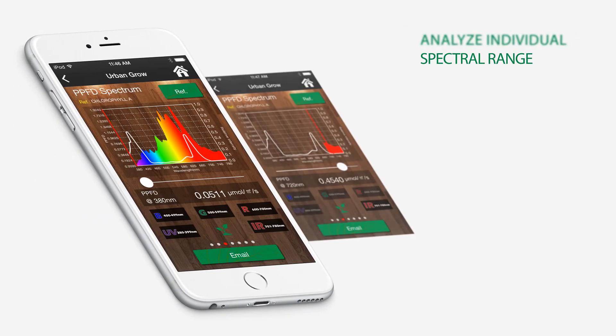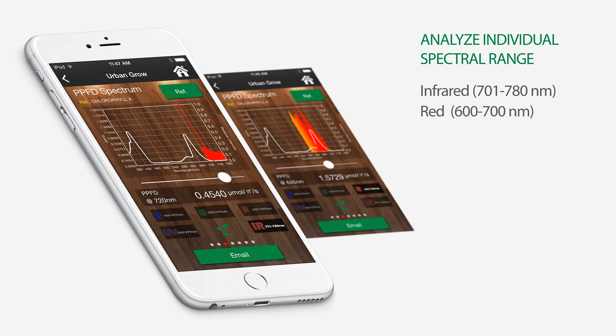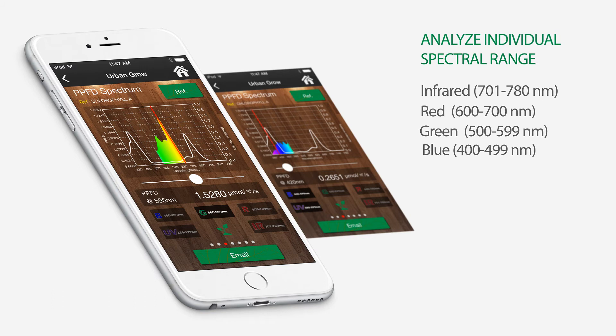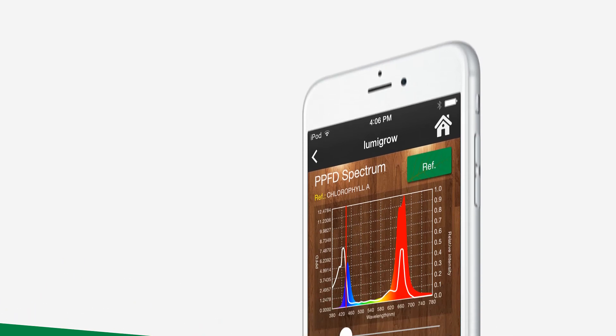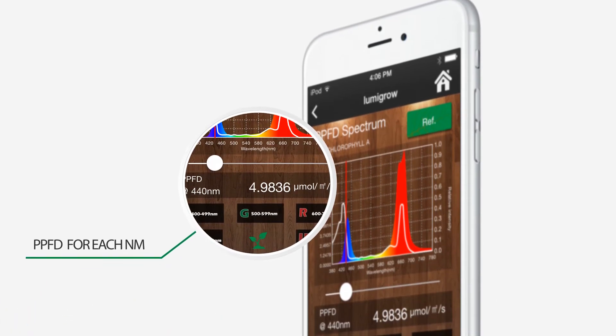The intuitive application offers the flexibility to easily analyze individual spectral ranges from 380 to 780 nanometers, such as infrared, red, green, blue, and ultraviolet. Spectrum Genius Agriculture Lighting allows you to evaluate your measurements, such as the PPFD, for each of the individual wavelengths.